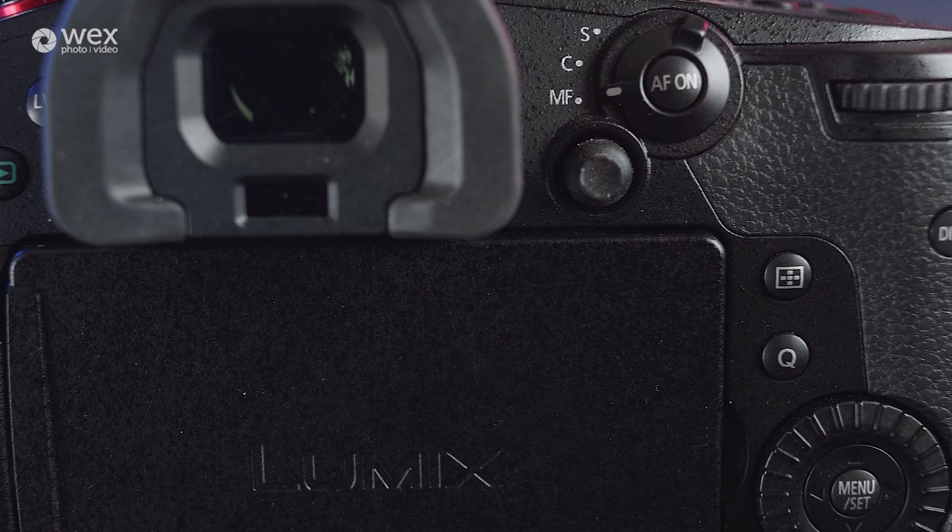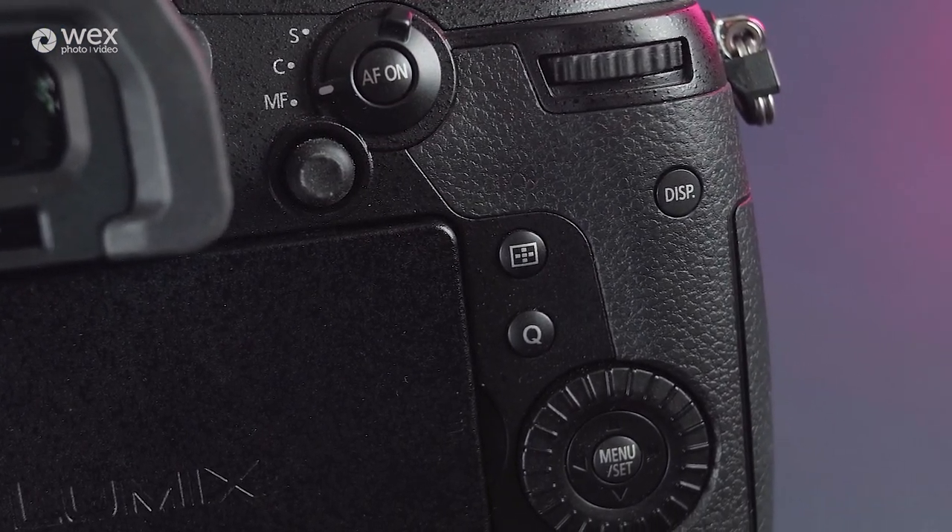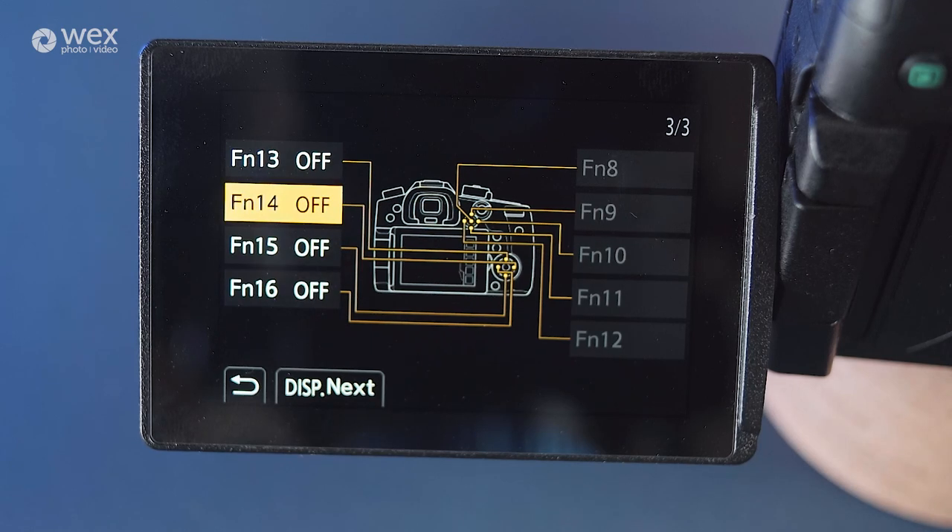You're going to want to make the most of these, depending on what it is you're going to be shooting. The camera allows you to customise the quick menu, main menus, dial directions and almost all of the individual buttons across the exterior of the camera. Changing these will allow you to shoot more efficiently, allowing you to quickly switch settings, giving you more time to capture that shot.